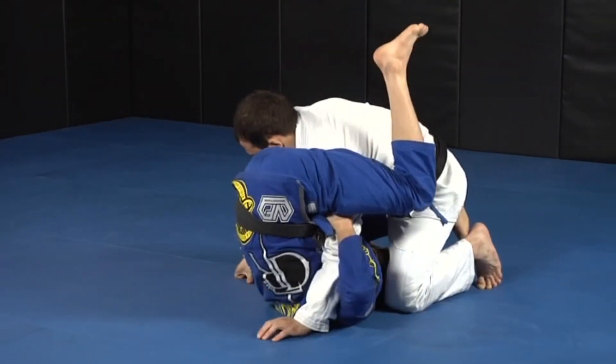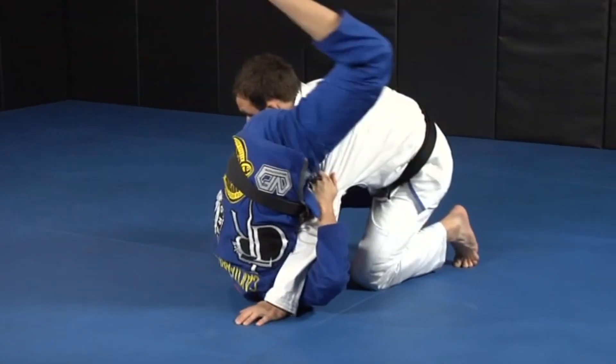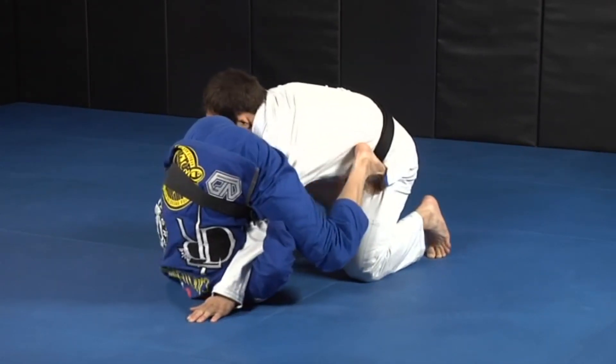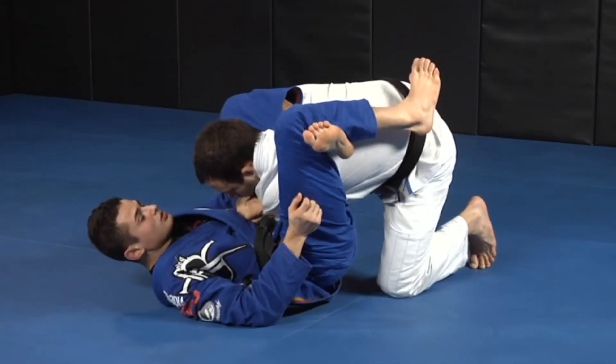I'm going to bring him to me to try to do the same move, so I'm going to control the lapel here. This time he's going to walk back, and I'm not going to be able to pull him to me, so my foot is going to come to his hip again, and I'm going to take my leg out. Really simple — as I get here, I close the triangle.